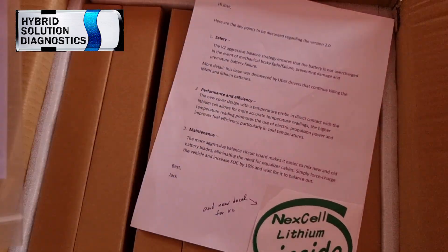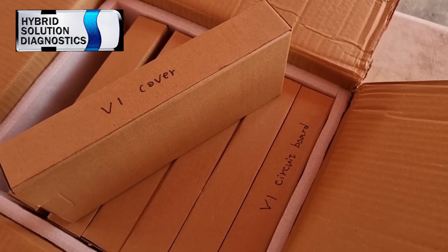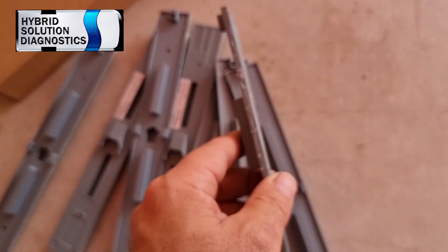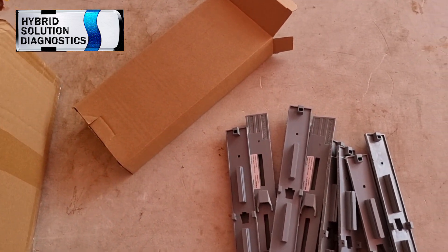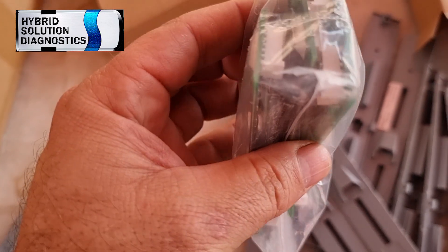Now the instructions — all Nexcel batteries come with their instructions. We have a V1 circuit board and V1 cover in here. Let me open this. We have lithium capacity 7.2 amp power. Let me open the other one. Why are these covers coming out of the battery? Circuit board of V1 — these are the balancers. And adapter cables for our chargers. I got it — this is the old version, and this is the new version that now comes with a ventilated vent for each cell.